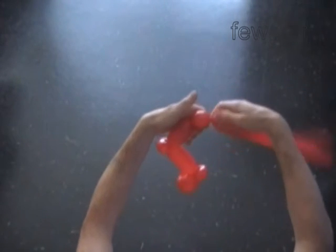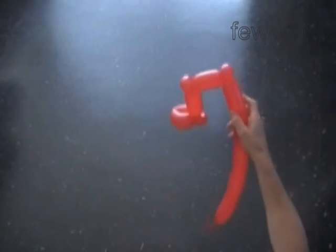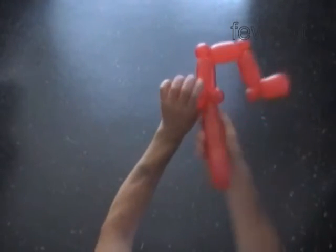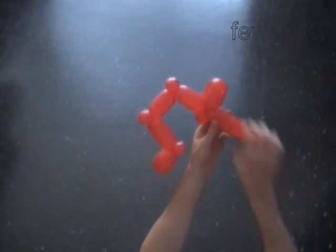Twist the fifth three inch bubble. Twist the sixth soft one inch bubble and lock both ends in one lock twist. Twist the ninth soft one inch bubble and lock both ends of the eighth bubble in one lock twist. Twist the ninth five inch bubble and lock both ends in one lock twist. We made the second leg. Cut off the rest of the red balloon and tie off the end.